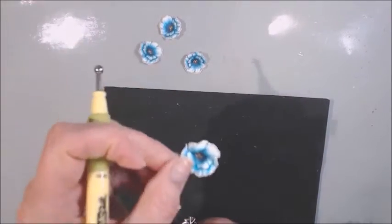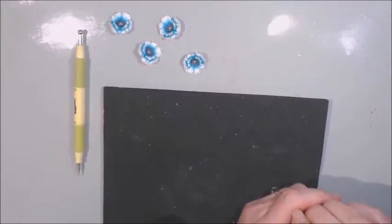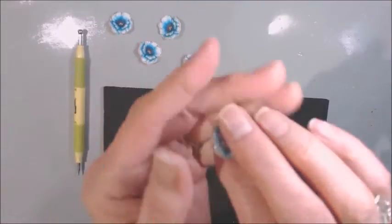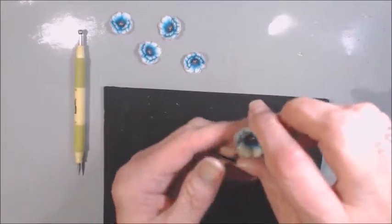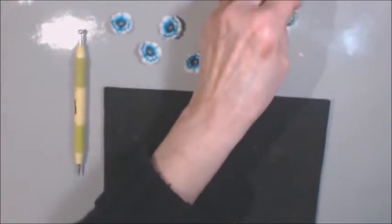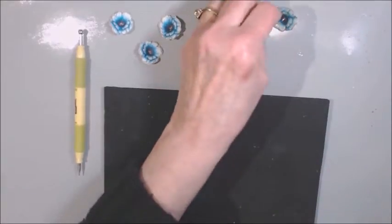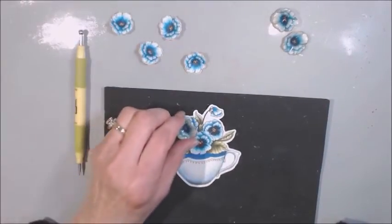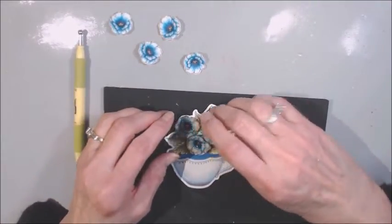I couldn't leave well enough alone, so I took a flower and dipped it into UT — ultra thick embossing powder — and made it into a glass flower. You can actually hear it. That's the flower. I made a glass flower out of it. This is not something I discovered myself — I did learn from other YouTubers. I did three of these, because I'm going to hot glue them onto this teapot that's got pansies inside of it and make it dimensional.